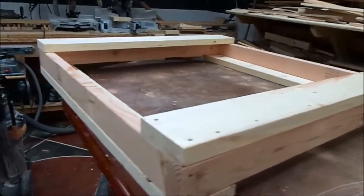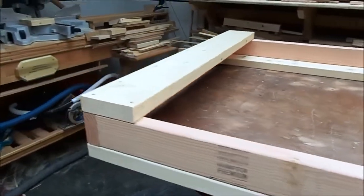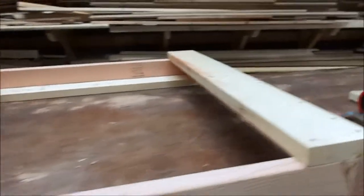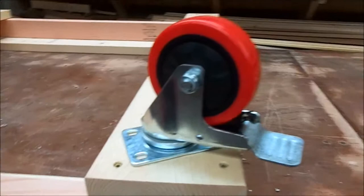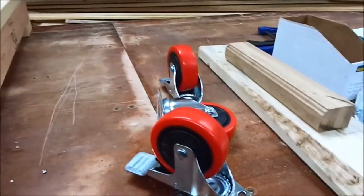This is the dolly for the belt sander — a table sander, really. We're going to mount wheels on it. I have a 4-inch neoprene wheel with swivels. It has a lock. There are 4 of them; all 4 swivel and all 4 have locks.